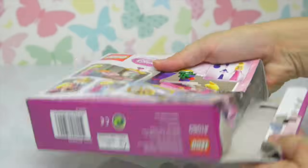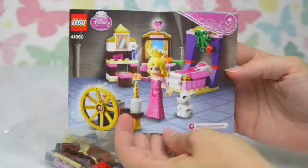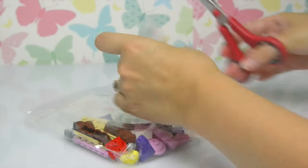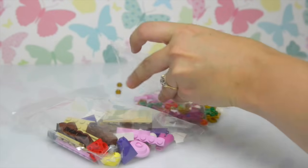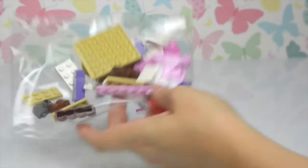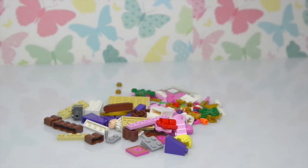So let's get it open. Because it's only a little set, it's only got two bags. This is the bag with all the little pieces - we'll spill them all out here - and the bag with the bigger pieces, and we'll get them all mixed in together. But it's not a very big set, so this isn't going to be too tricky.